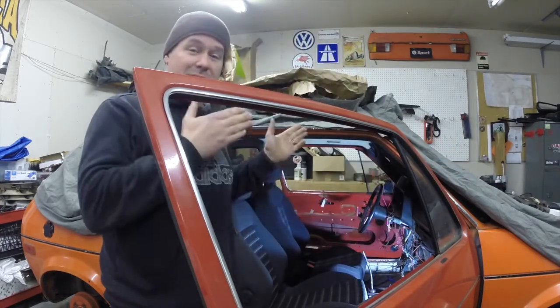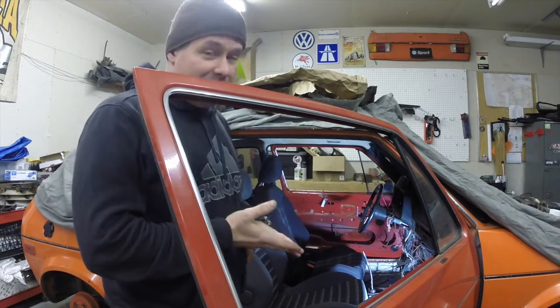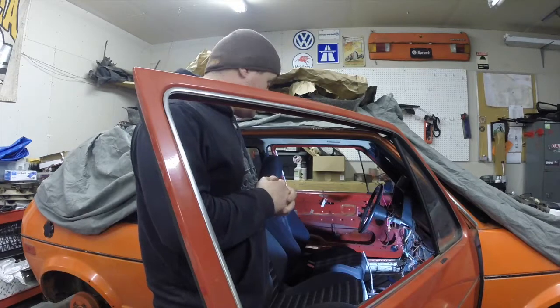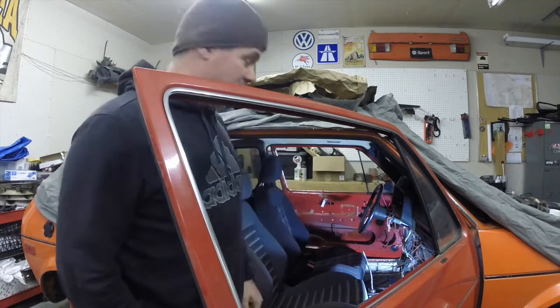Today we've got something exciting to show you. I know you've been waiting for it. You probably already know what it is because I'm standing in front of it. We have seats mounted in the vehicle — they're not just sitting in here, they're actually mounted into the floor pan, bolted down. I've got three of the four bolts in each seat right now. Let's take a closer look and talk about what we're doing and what we're going to cover in today's episode.